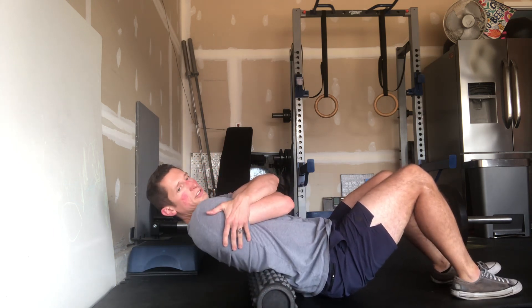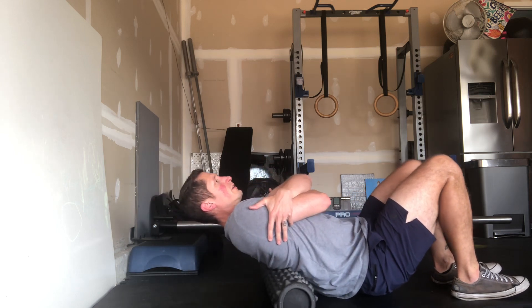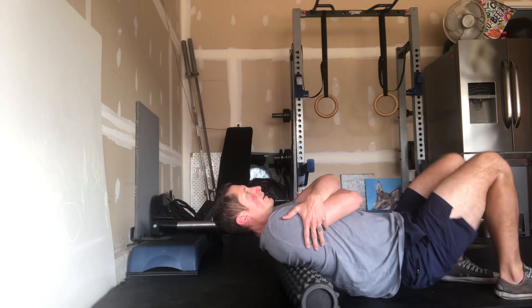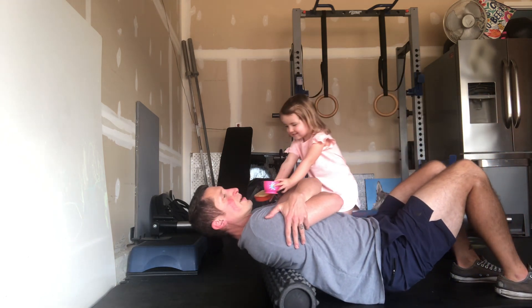Get it set up so it's right at the bottom of your ribcage, keeping the weight even from side to side of your back. I like to give yourself a hug — it kind of opens the back up a little bit. Slowly go down to about the base of the neck.